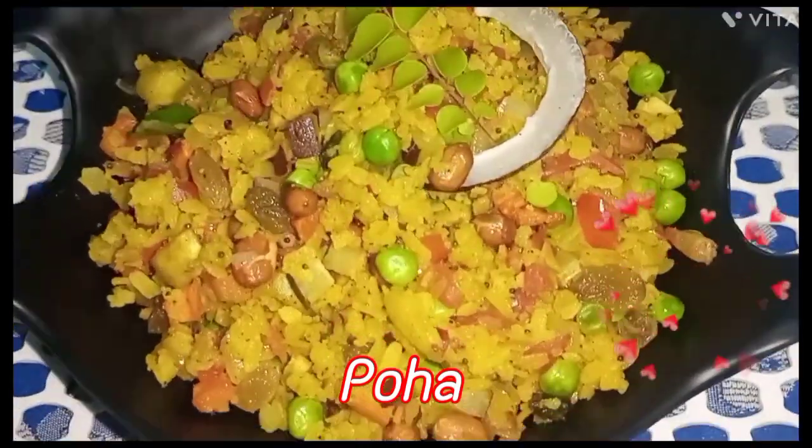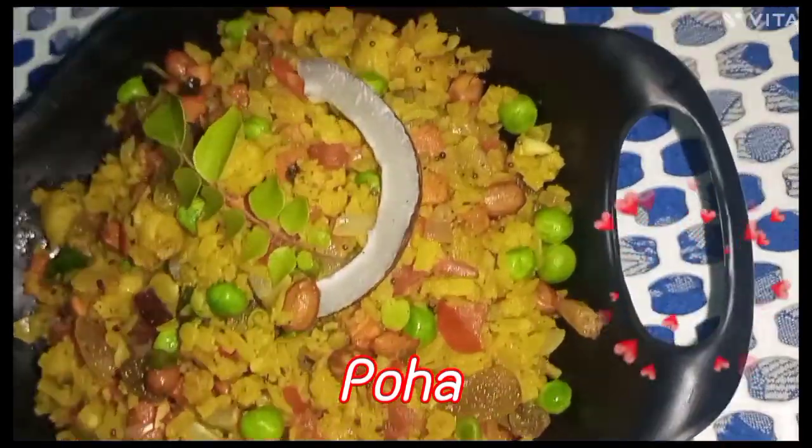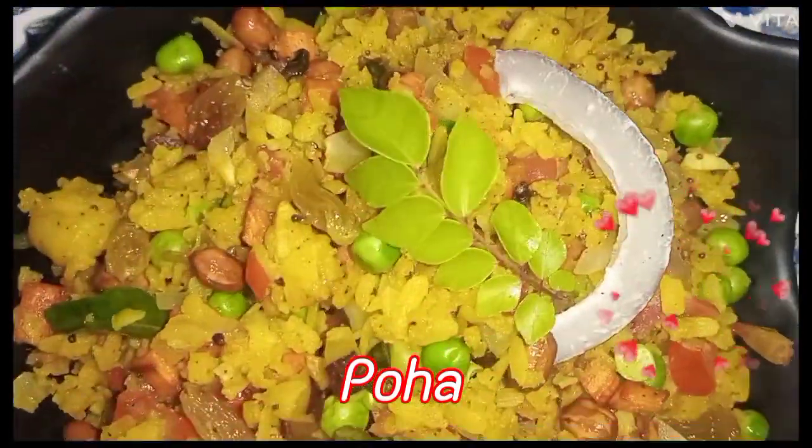Hello friends, welcome back to my channel. Today I will share a good morning, easy, healthy breakfast recipe.